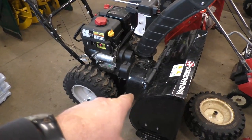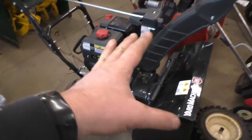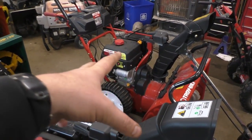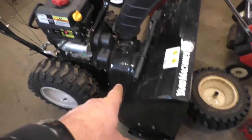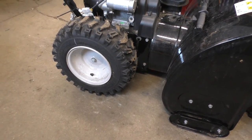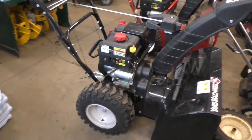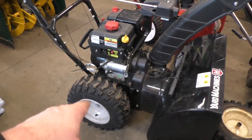This snowblower here has rubber tires — it's made by MTD and it's basically the same machine as that Troy-Built with just subtle differences. If you ended up putting these tires on the Troy-Built, this is what your machine would look like. As I mentioned, it will not affect the functionality or how high it sits, and this blower is a good example of that.